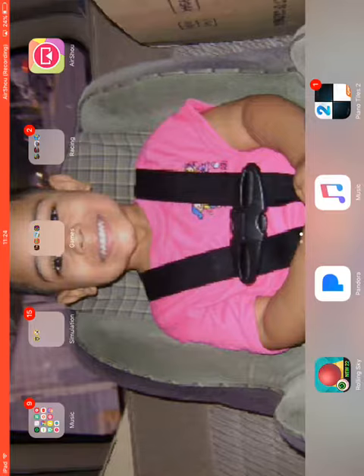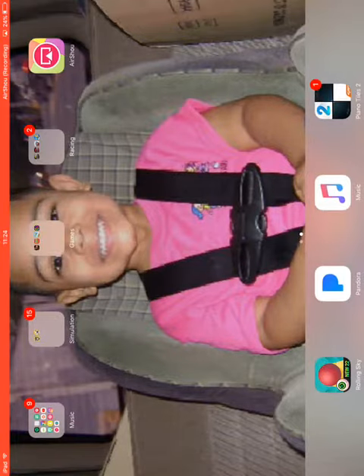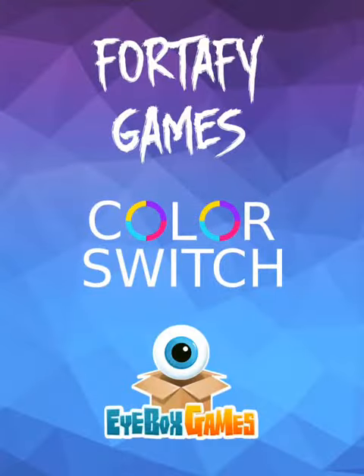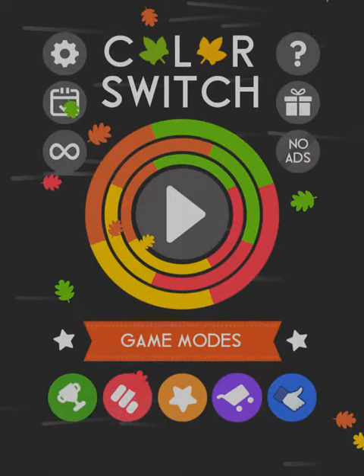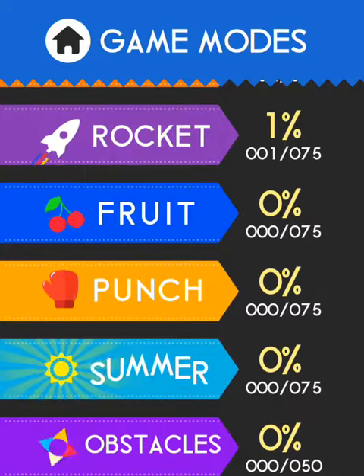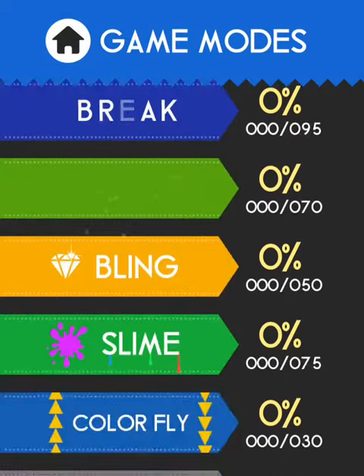A lot of people use this air shower to record videos. I don't because of the new update. I don't care about this game. I'm just going to make a video. Hey guys, and today we're going to be playing Touchgrind Skate 2.